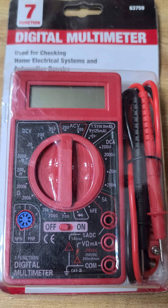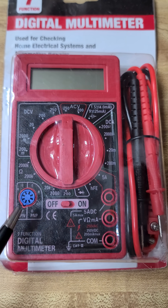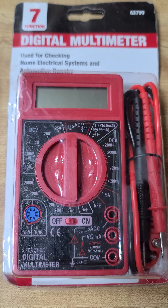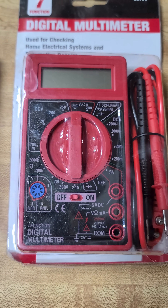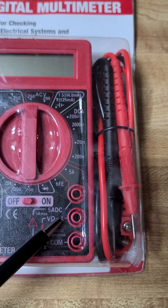Let me show you something about the little dinky Harbor Freight meter. These things used to be free with purchase on clip-out-the-coupon, but now they're like six, seven bucks? This one's not but about six months old. Still new.